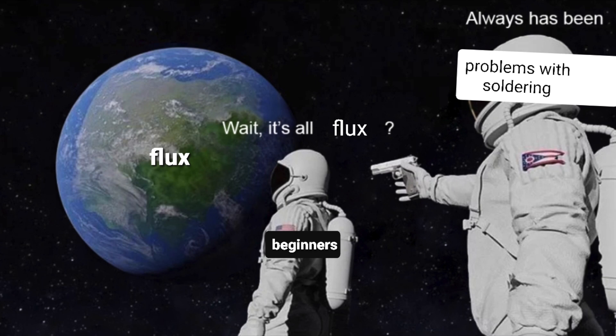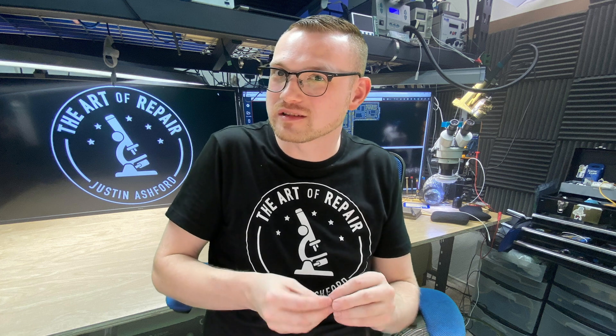Because once you actually have flux down there and you're at that wetting temperature on the board, and you've got that barrier protecting all of that metal from being oxidized again, then at that point, once those metals touch as a liquid, they want to create the smallest surface area possible. That's that surface tension video I keep talking about. Flux is the initiator of that surface tension jump with components — if you don't have flux, you can't do that.